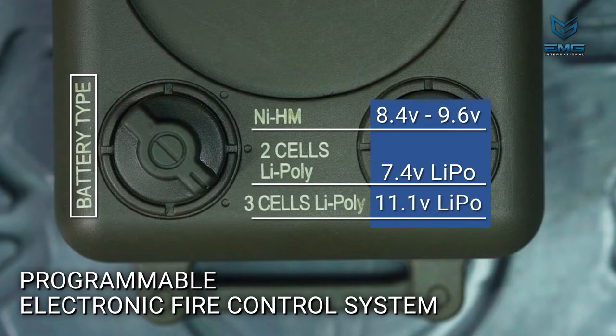This setting is an important safety feature. It tells the fire control system in the gearbox to shut down when the battery is running low. Low voltage can ruin a lithium polymer battery. Programming the fire control system with the correct battery type will help prevent your lithium polymer battery from being damaged in this way.